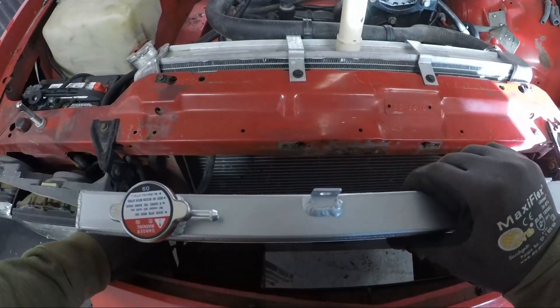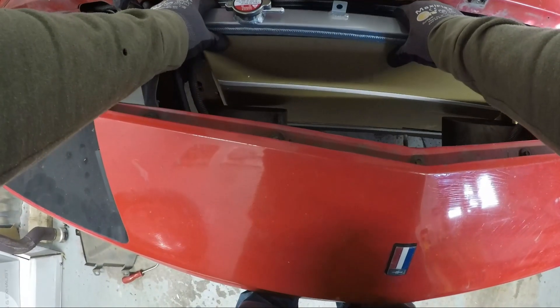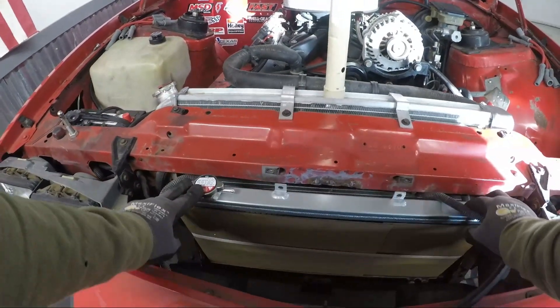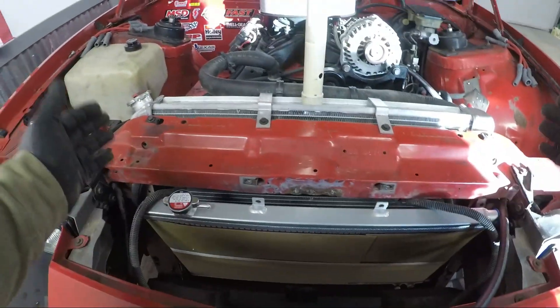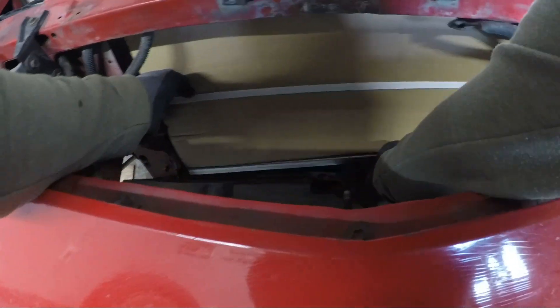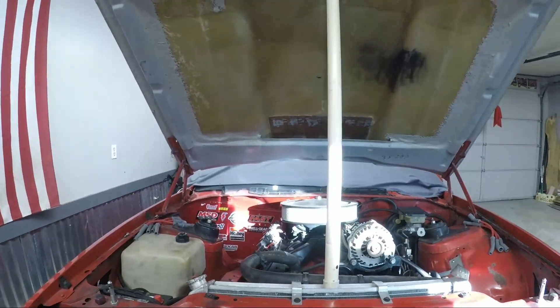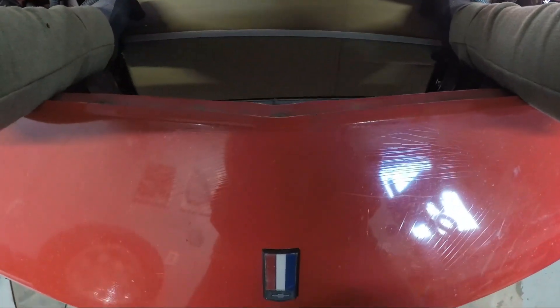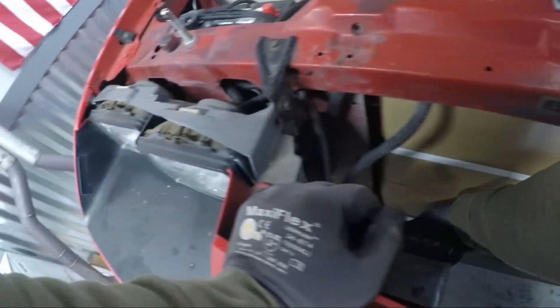Here's our heat exchanger — I'm going to leave it wrapped up for its own protection. We're definitely going to have to do a little fab work in here, but this thing is going to fit just perfectly right in this opening, and then we'll lean it back. I think these tabs might even be set up so we can nicely attach it to the side so it'll be fixed. Look at that — still got the cardboard on, but it's in there. That fits just nicely.